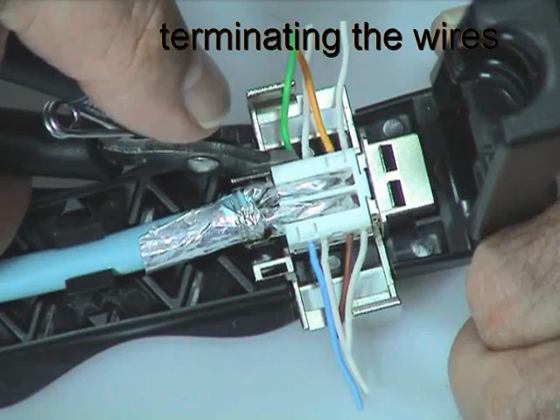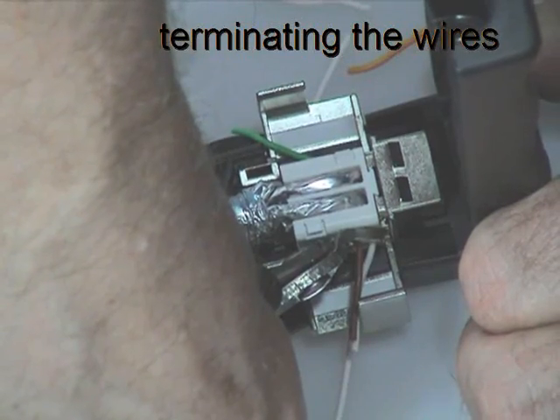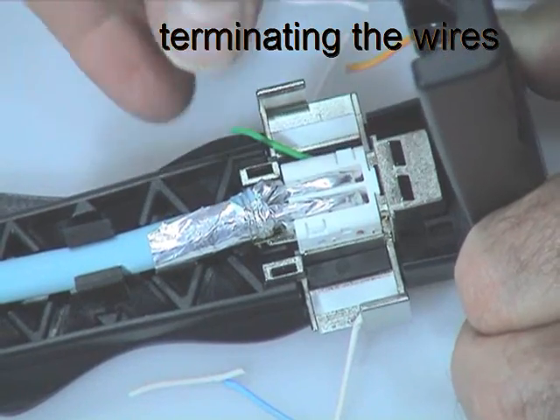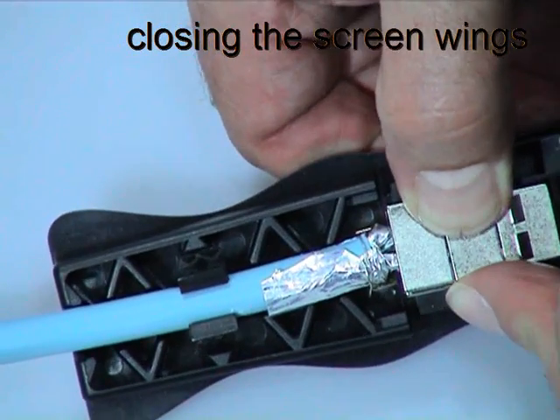Cut off and clear the excess wires from the wiring block. It's important that this is done correctly to avoid short circuits. Close both sides of the wings and push them firmly so that they clip securely onto the wiring block.